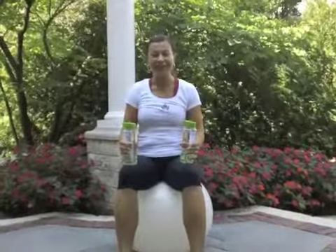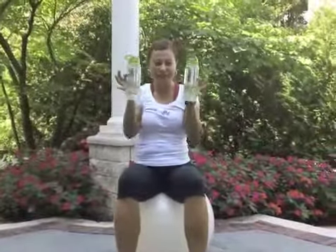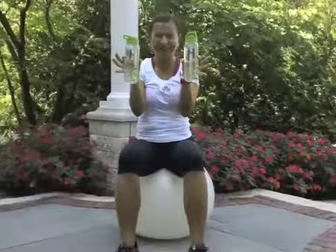Welcome to Renew4Life. Today we will do exercises on the ball. What we need? We need the ball. We need two bottles of water. We have our special one, Renew4Life — you can order it online.